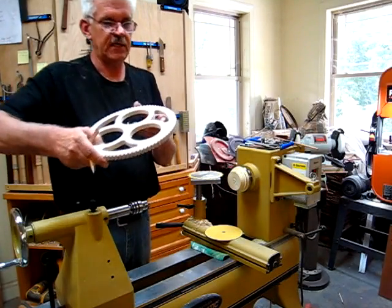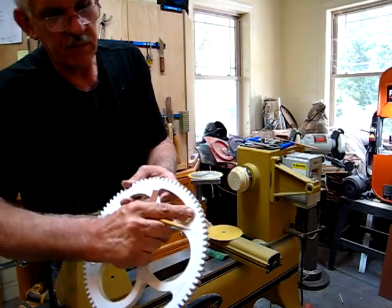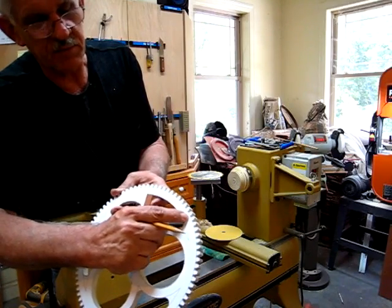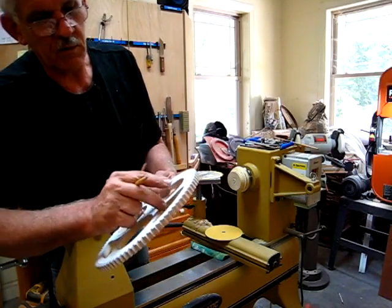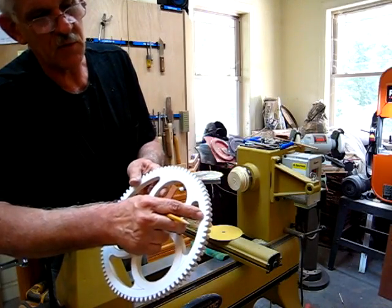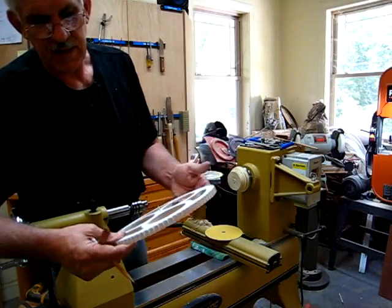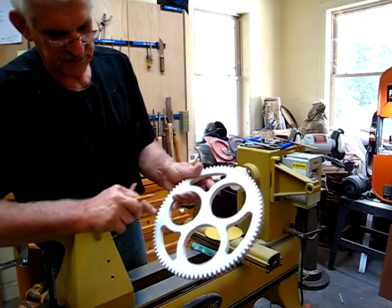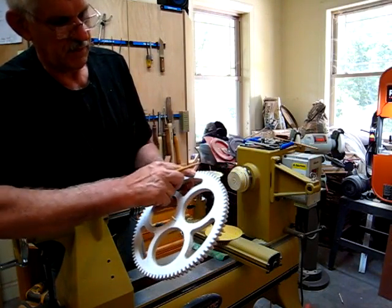And if you can see — you may not be able to see — but right here I'm about a good sixteenth of an inch past the bottom of the tooth, where over here I'm right at it. My new line is right over top of the old one. And it's the same thing on both sides. I've got a sixteenth here, a sixteenth here, where it's perfect here and here.